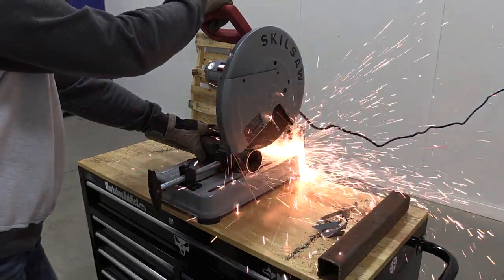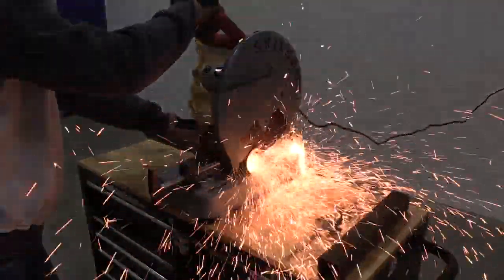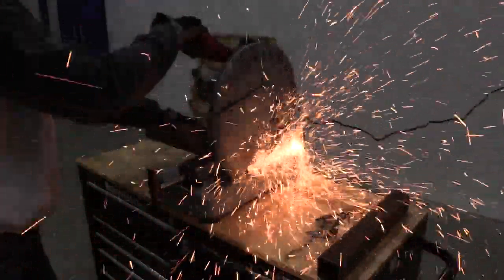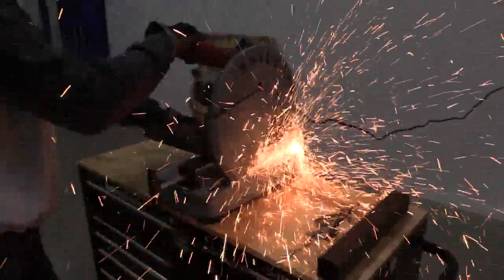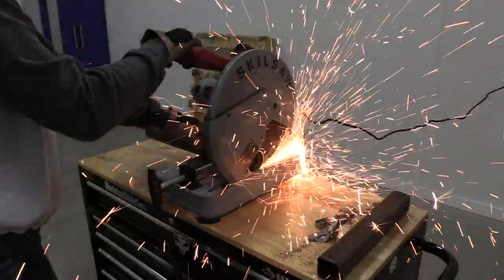It does throw a lot of sparks — I don't want to say fireworks, but it really does. You get a lot of sparks, and there is a guard in the back to stop them, but these type of abrasive blades really do throw a lot of sparks.